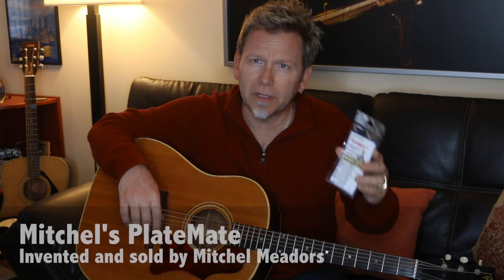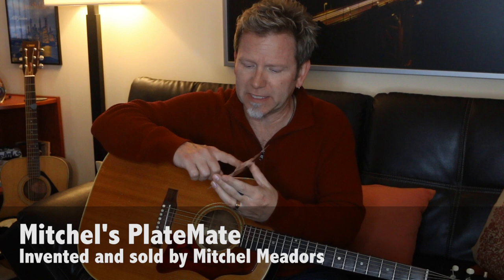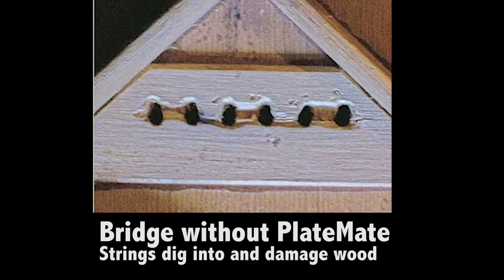The first improvement we're going to make is to add a Mitchell's Plate Mate to the guitar. This is a small piece of metal with six holes in it that goes underneath the bridge on the inside of the guitar. Because it's a piece of metal, it allows the ball end of the strings to pull up against the metal instead of digging into the wood underside of the bridge. This creates a different level of resonance into the bridge itself and then through the top of the guitar.